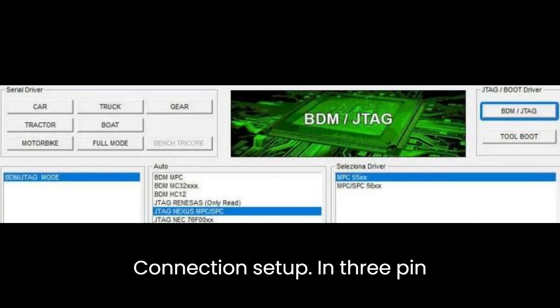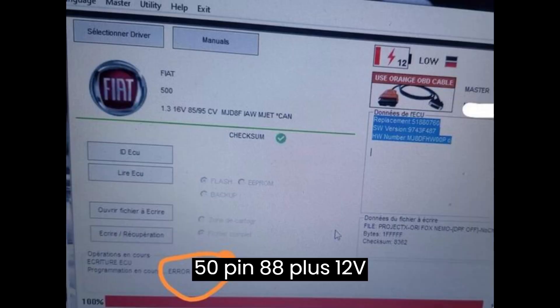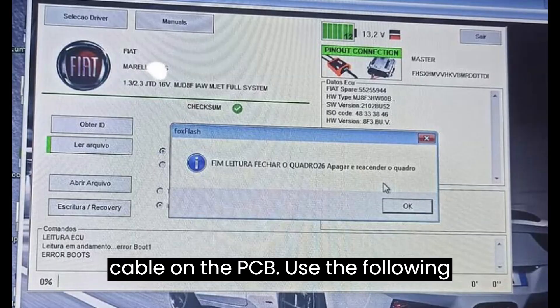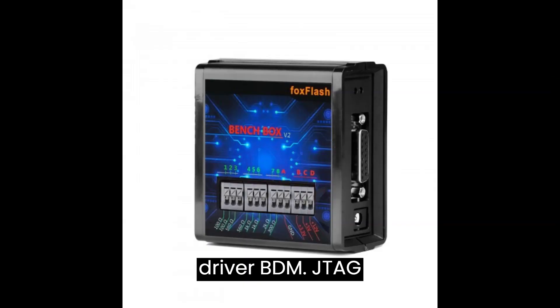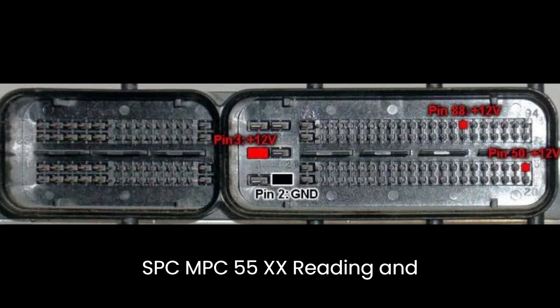Connection setup: Pin 3, Pin 50, Pin 88 — plus 12V (red). Pin 2 — GND (black). Solder the rainbow flat cable on the PCB. Use the following driver: BDM-JTAG mode, JTAG Nexus MPC-SPC, MPC-55XX.